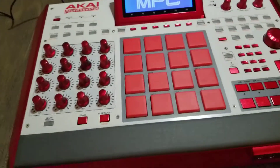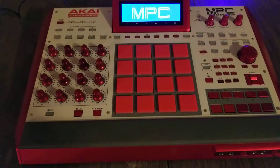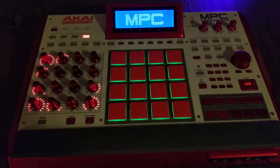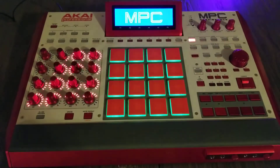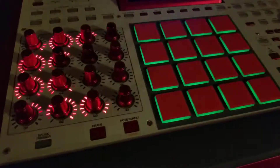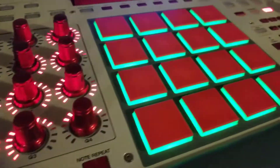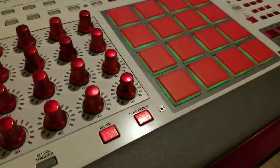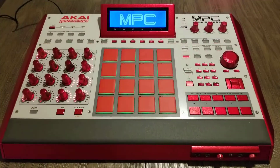Then you see how the pads look once it lights up. It's pretty cool looking. Again, this was the Akai Renaissance MPC.